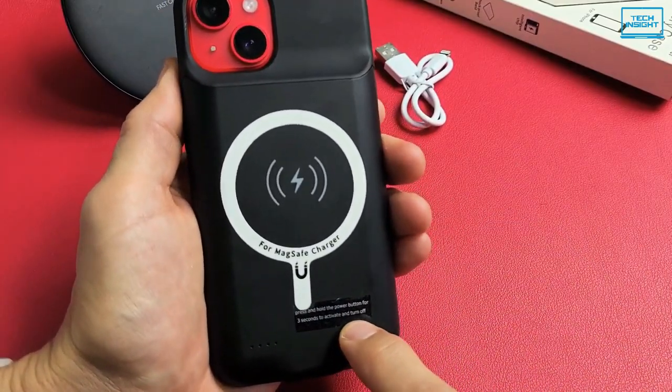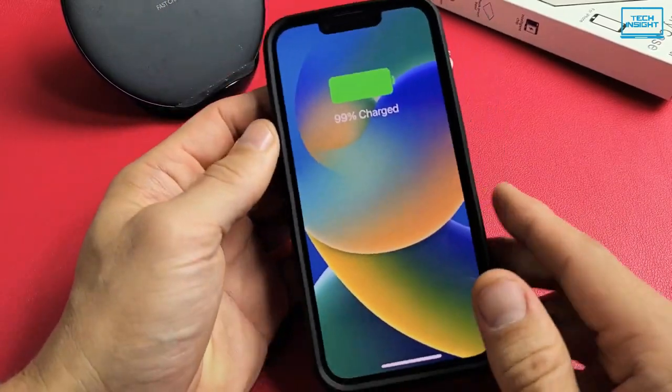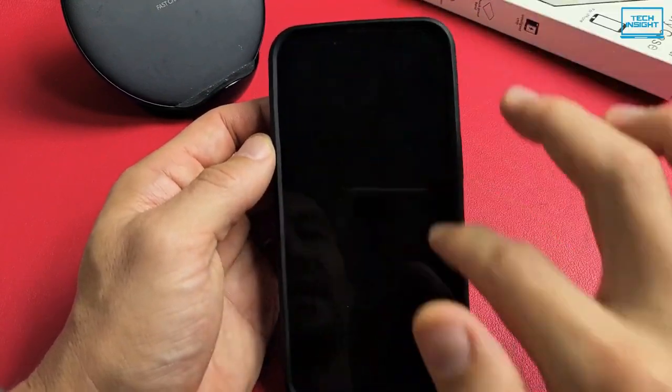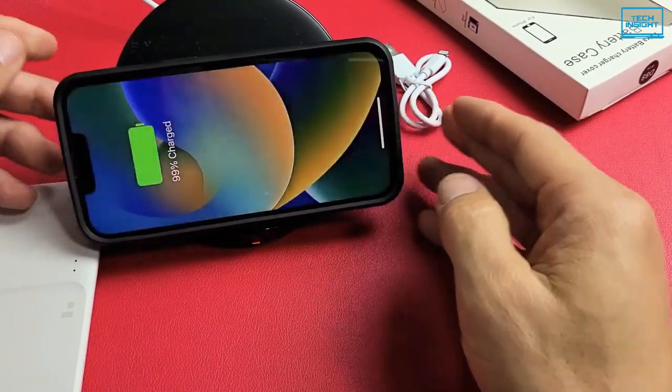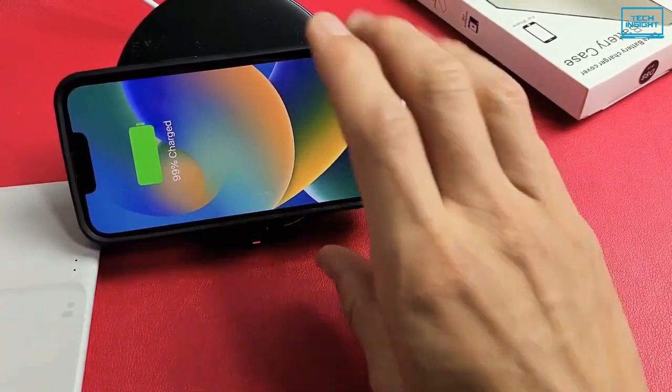Plus, you can conveniently sync your iPhone 14 to your MacBook, PC, or laptop without having to take the battery case off. So if you want a portable and lightweight battery case for your iPhone 14 series, consider the Lowell's battery case.